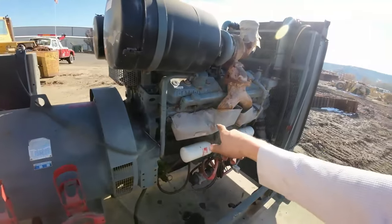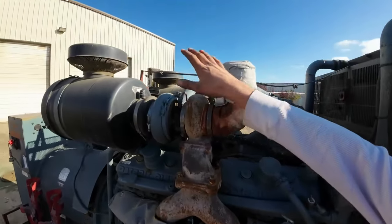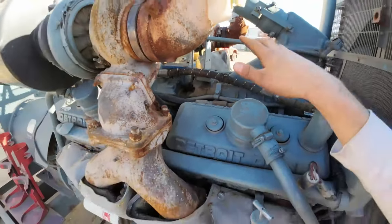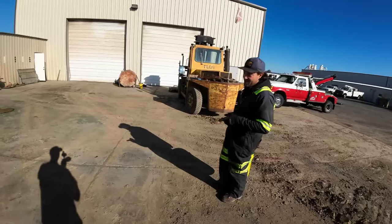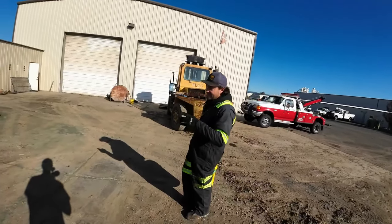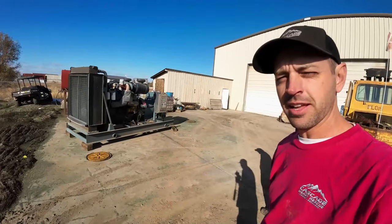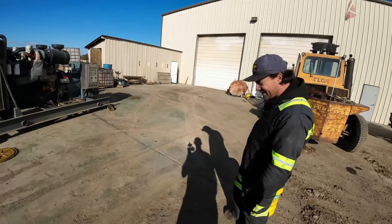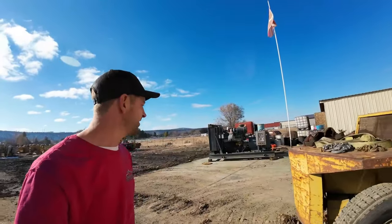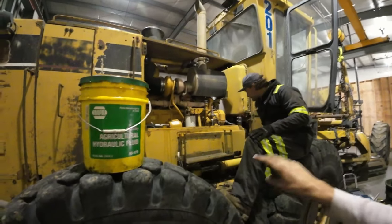Check this out — this is a 12V92 Detroit diesel engine: 12-cylinder, two-stroke, twin turbo, twin supercharged. It came out of a copper mine where it was one of five backup generators. It's been sitting since the 1980s but they said it did run. Should we try starting that one next? It would be a fun project, but probably best to make sure we can start a straight-six with one turbo before tackling a V12 two-stroke with two turbos and two superchargers.